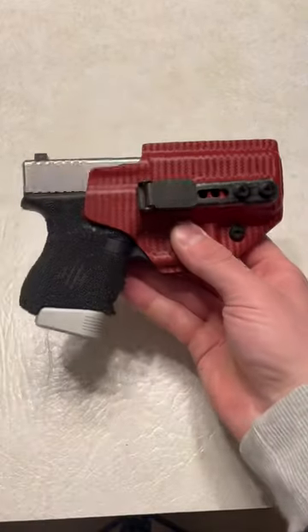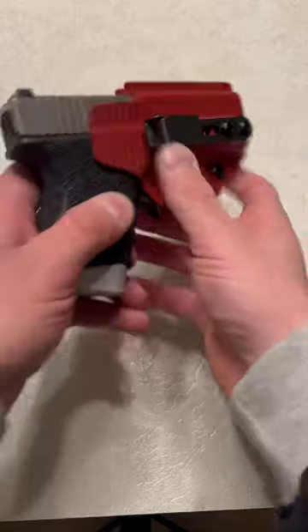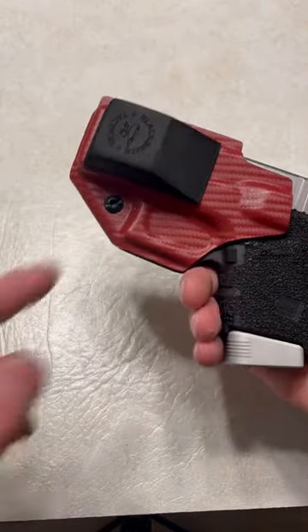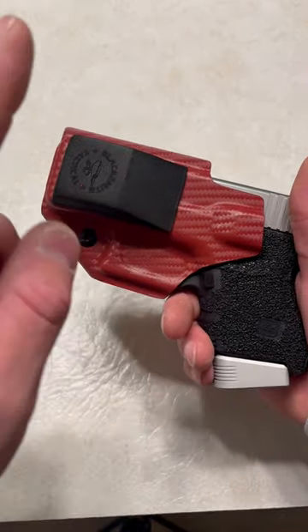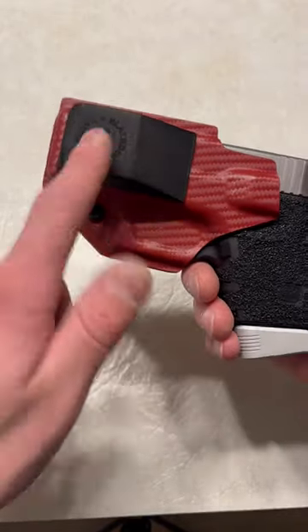What's up guys, Spin Firearms here and this is my Trigger Guard Holster with the Altic Clip from Blacksmith Tactical. The awesome product that they make is the wedge. You can literally throw it on any holster — you don't have to have a Blacksmith Tactical holster, although I recommend it, but the wedge is awesome.